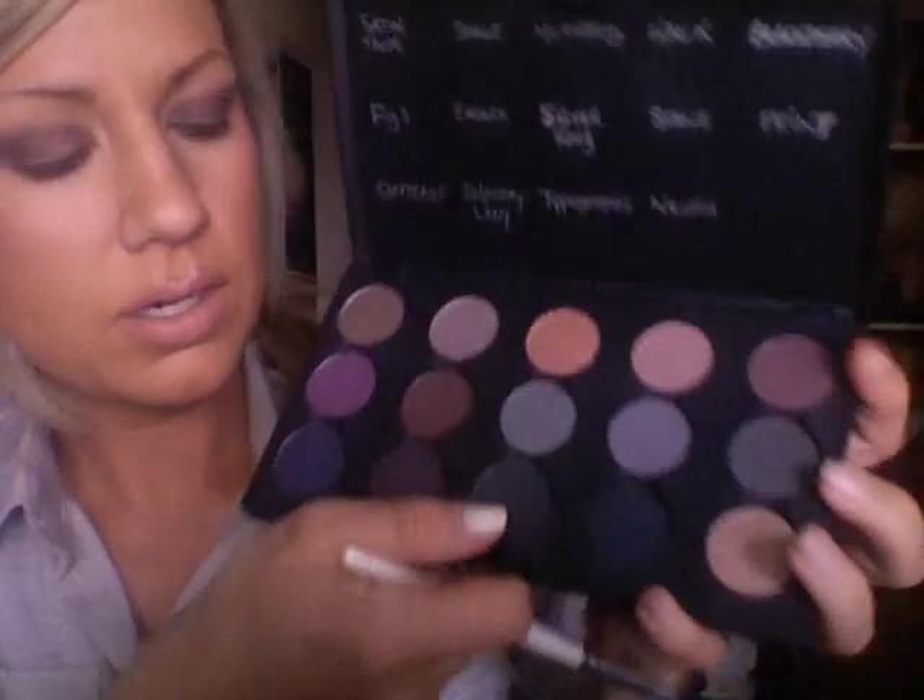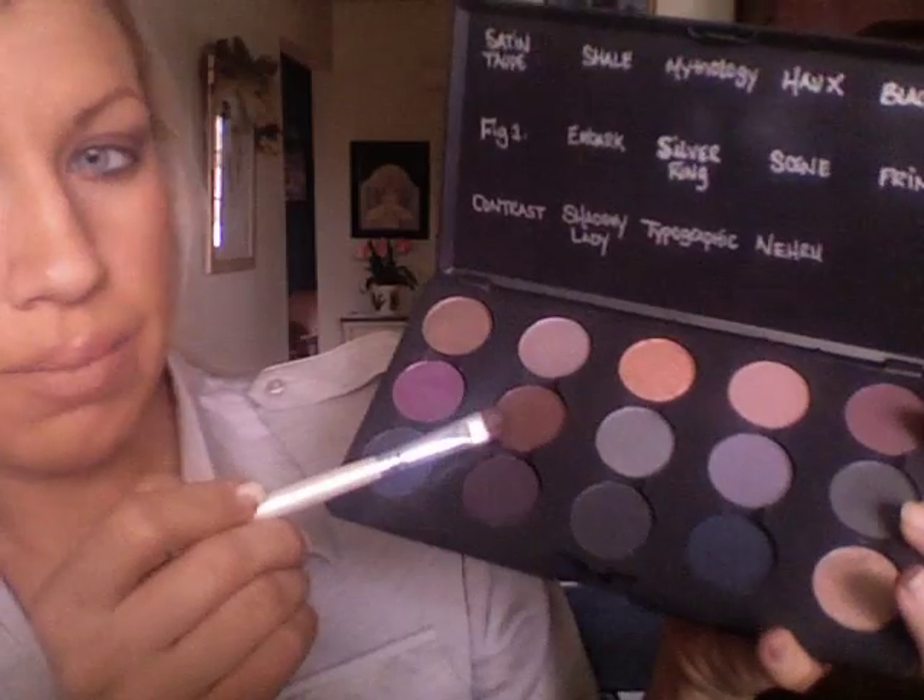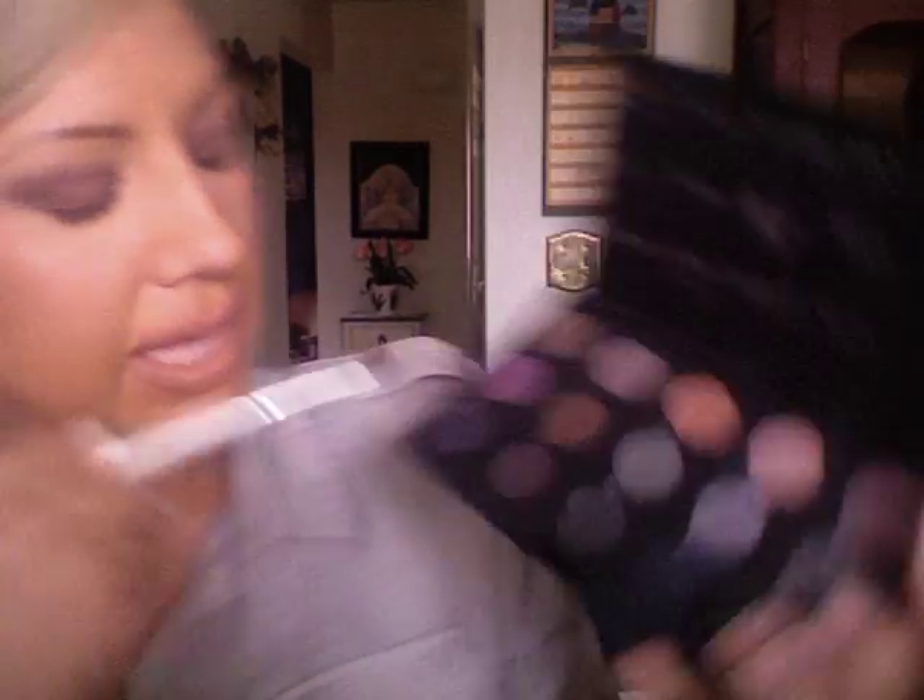And that's how it looks after you do the Blackberry. So I'm going to do the Blackberry on this other eye. Next I'm going to go back in with this brush and use some Embark and a bit of Shadowy Lady, going back and forth between the two and tapping off the excess.